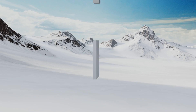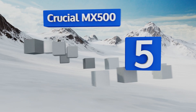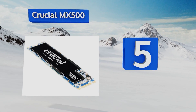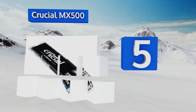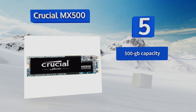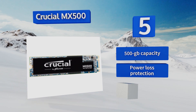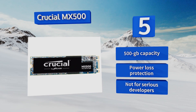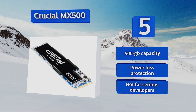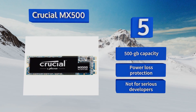At number 5, computer hobbyists hoping to upgrade their machine on a budget should consider the Crucial MX500, a mid-range offering from a top name in the business. Its performance should satisfy most users, while its AES 256-bit encryption will provide some peace of mind. It features a 500GB capacity and power loss protection, but this one's not for serious developers.